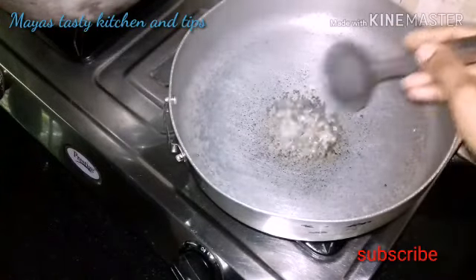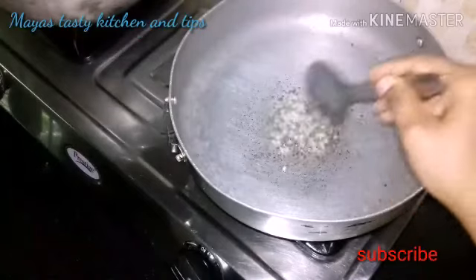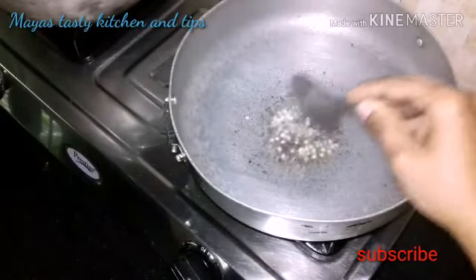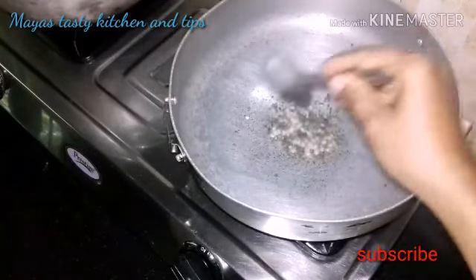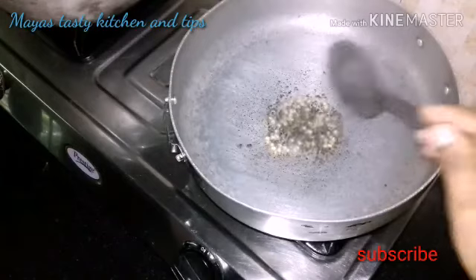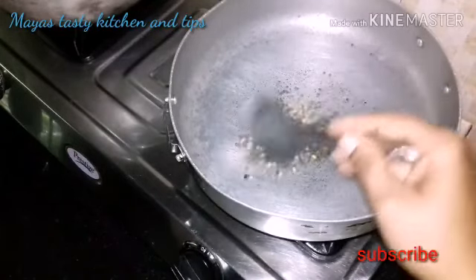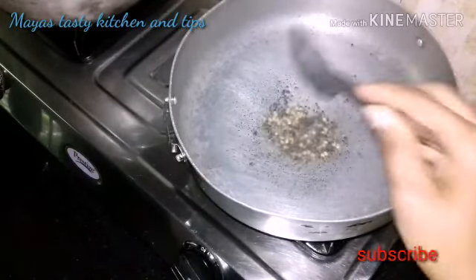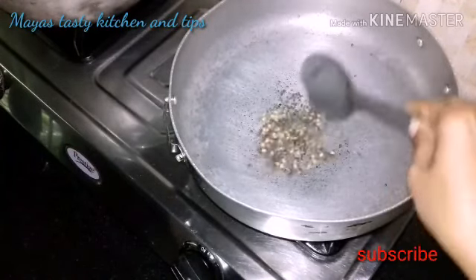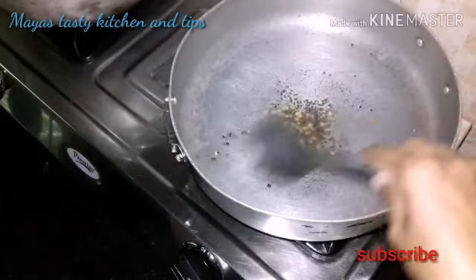Add the pot and the pot is not in the pot. Then we will cook the curry. If you want to cook the curry, it will be a good taste. Then we will cook the curry and have golden brown.